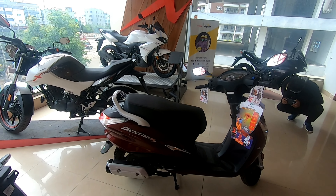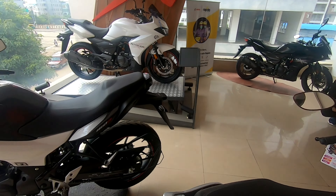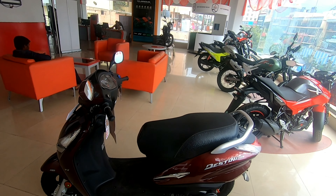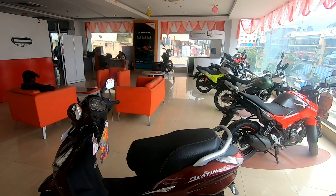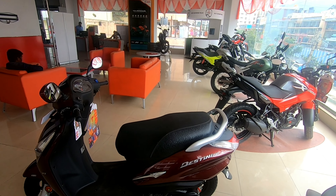Overall fit and finish looks to be good. The Destiny 125 delivers around 9 bhp of power, and this is more catered to the mileage-conscious rider. Hero claims a mileage of around 45 to 50 km/l, though that is a claimed figure and depends on how you drive.